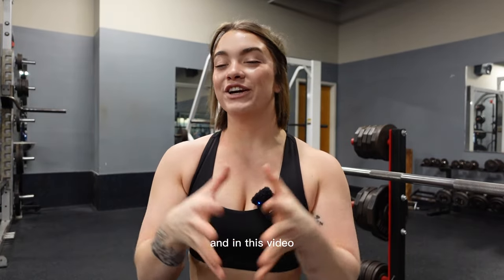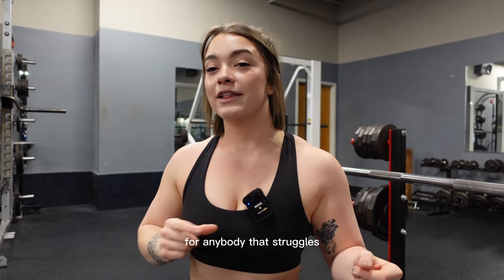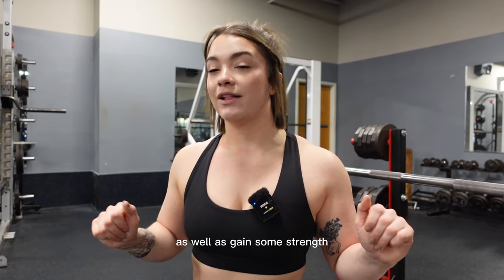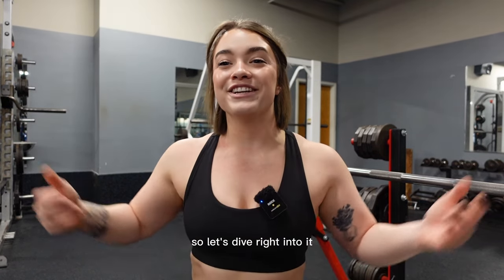What's going on YouTube? It's Katie from EO Fitness here. In this video, I'm gonna take you through a Spoto Press. Spoto Press is one of my favorite bench variations for anybody that struggles right off the chest. It's gonna help teach stability as well as gain some strength right off the chest, because we're gonna be stopping about just an inch off the chest. So let's dive right into it.